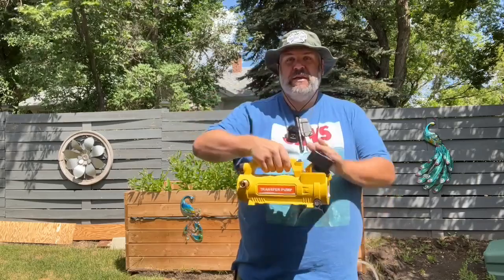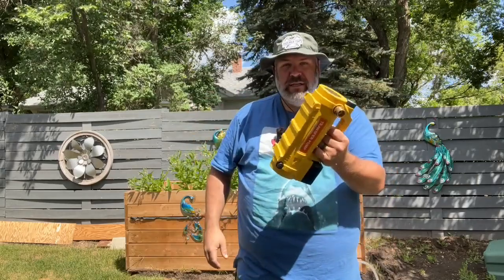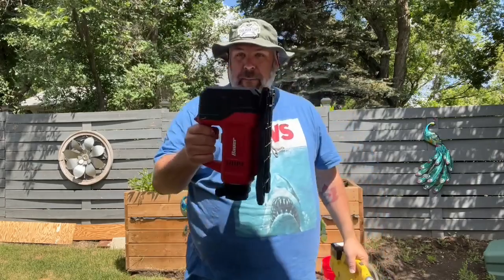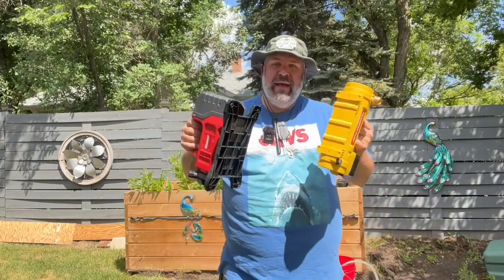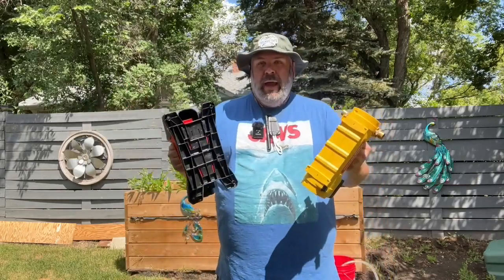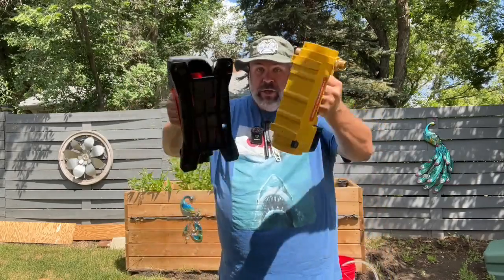Pop that in. We're going to put this to the test and see how good this battery pump is, and we're going to put a DeWalt adapter onto my Bauer pump and do a head-to-head test. We're going to see how fast it'll empty a five-gallon bucket, how far it'll spray the water, and which one seems to be built better. Let's check it out.